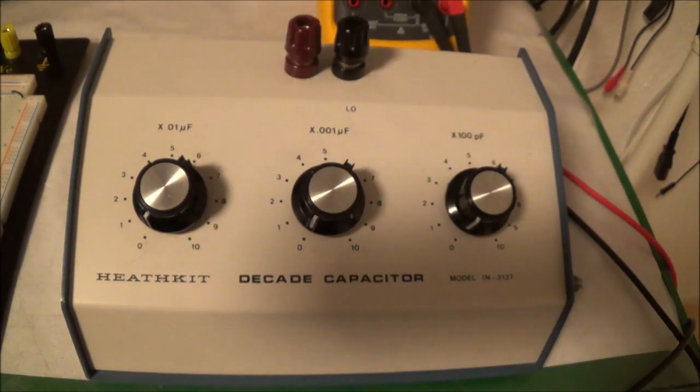In today's video I'm going to talk about my Heathkit IN3127, which is my latest acquisition. This is what's called a decade capacitor substitution box. They also make a resistance box, which is what I actually wanted, but somebody had bought that before me, so I ended up with this capacitor substitution box.